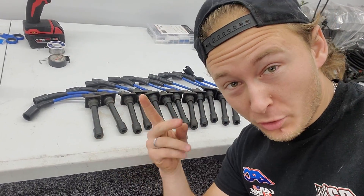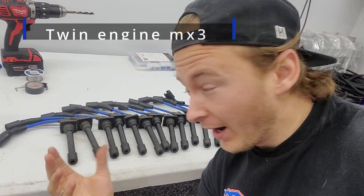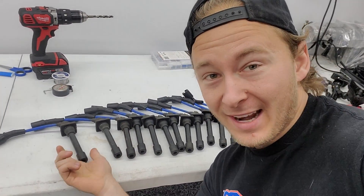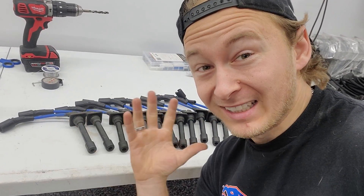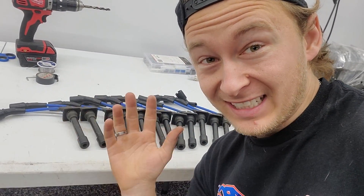They're all going to be the same, so they're interchangeable. Say I'm at a drift event and my rear engine starts misfiring and a wire's bad — I can just grab them from the front engine and send it. Everything's going to be the same. I want everything reproducible because there are so many things that can go wrong, and the more things that are the same, the more things that can be fixed easily.